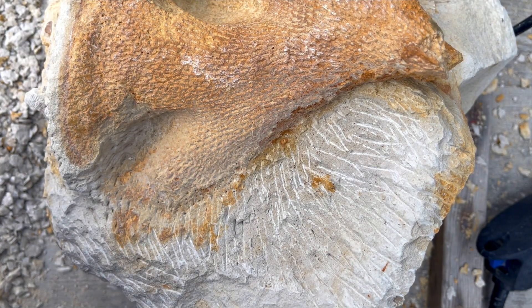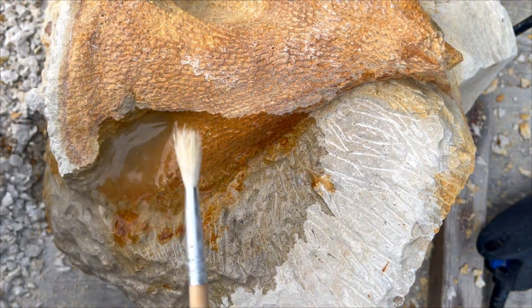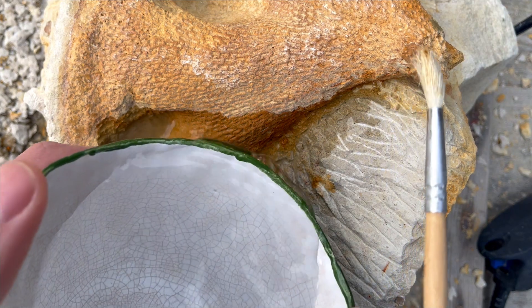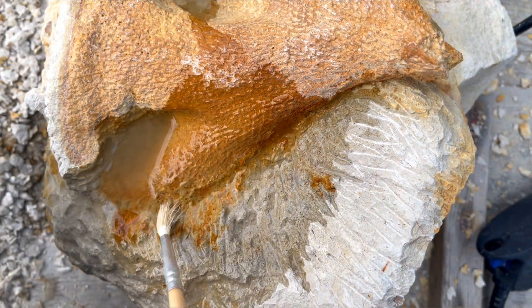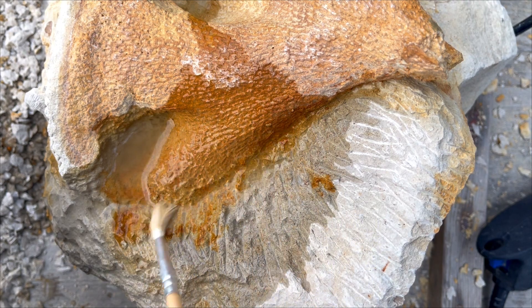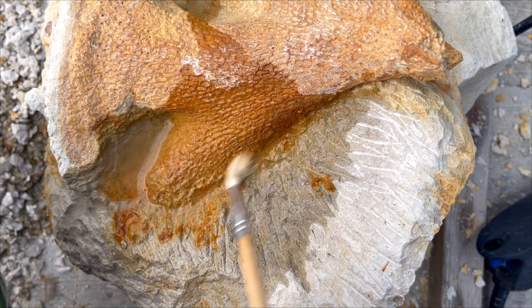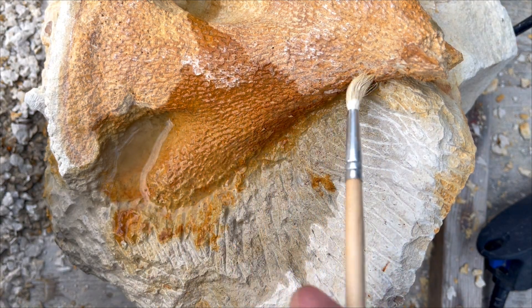There is so much dust everywhere that I'll just wash it off with water to see what's going on and where the fossil is. The bright orange color is the fossil and the not-bright color is the rock. I need to see the boundary so as not to damage the fossil. So far, pretty good.